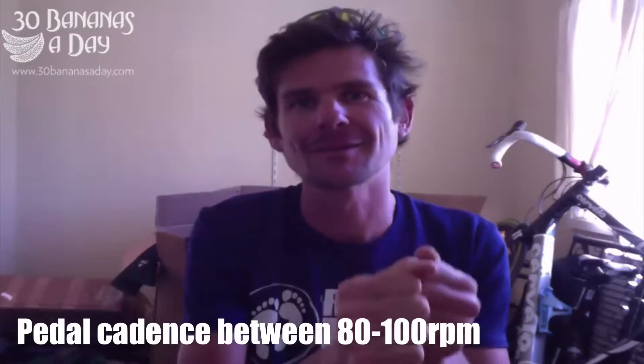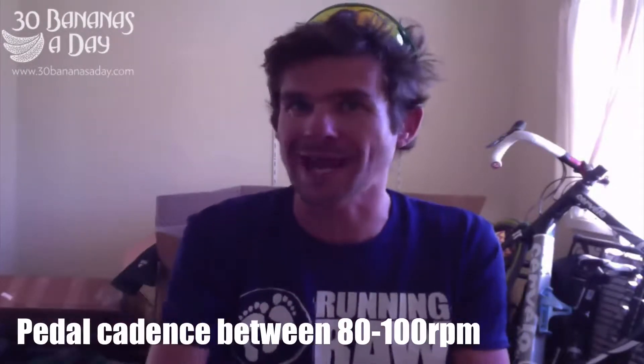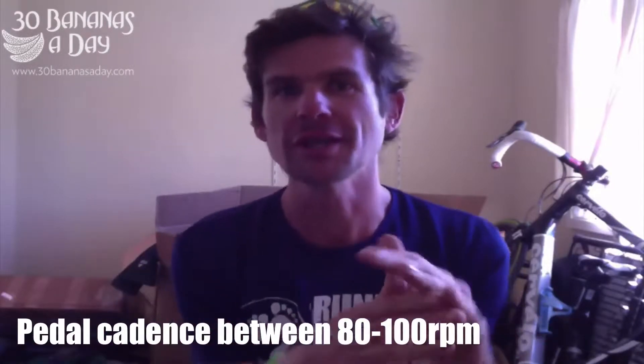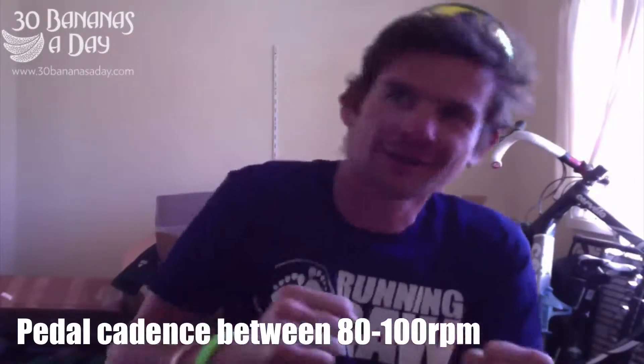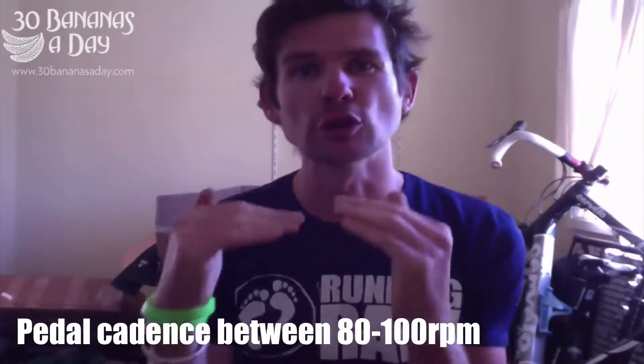But if you do hills and you want to spin, you want to have your pedal revolutions over 80 - that means 80 revolutions per minute. 80 RPM, between 80 and 100 up any climb. It means your body's going to work more efficiently. You can go less than that, but it means you're going to be grinding and that's where you lose power. If your cadence drops under 80, you're losing power.